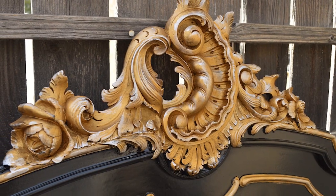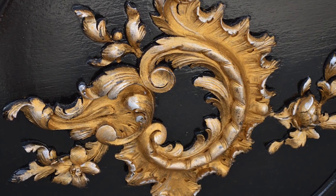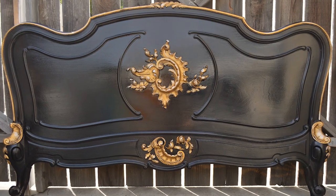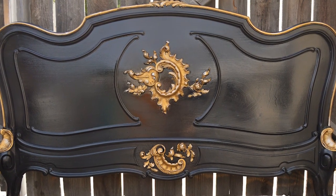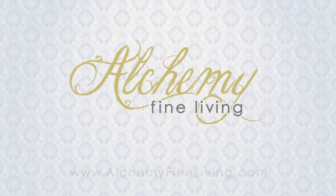This bed was painted for a client. My mom and I offer custom paint finishes for your furniture. Bring us a piece in need of a makeover and we'll fix it up for you. Stop by our Santa Ana store if you are in the Southern California region.